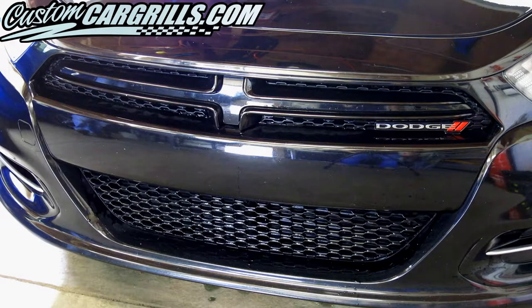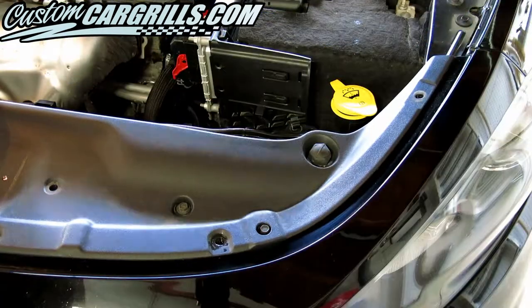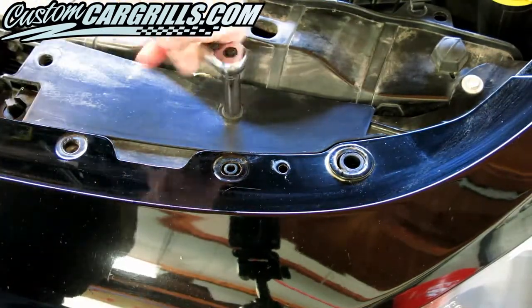Before this I'm using a stock SXT model. The first thing is to prop up the hood and remove the plastic push rivets that hold on the upper splash guard. A handful of 10 millimeter bolts are also removed from this area and set off to the side.